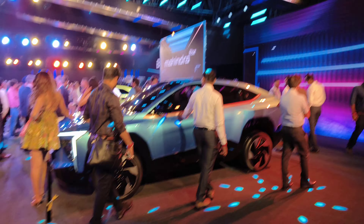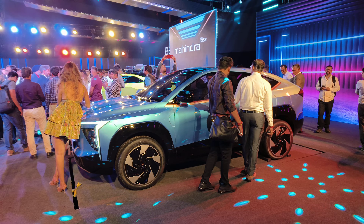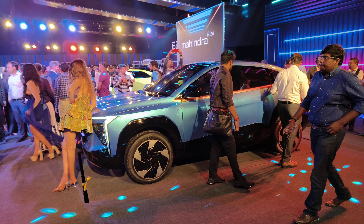Four vehicles enjoying all the limelight in Hyderabad from Mahindra's BE Night.